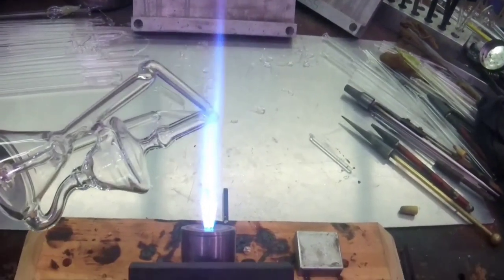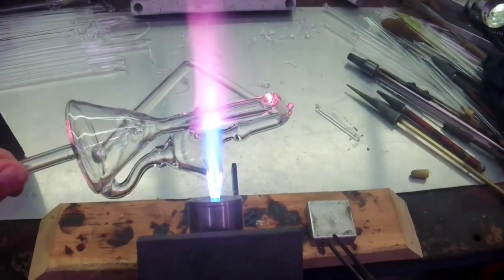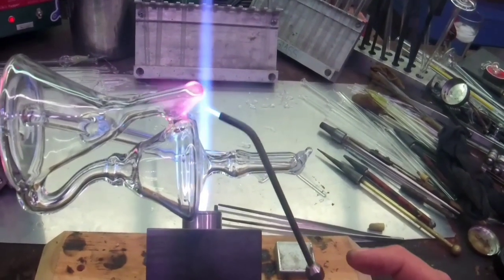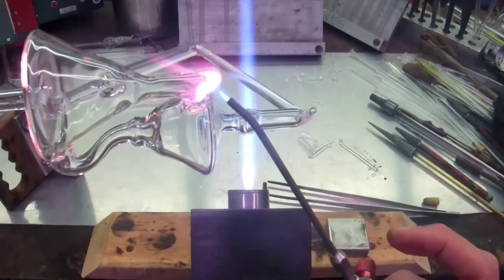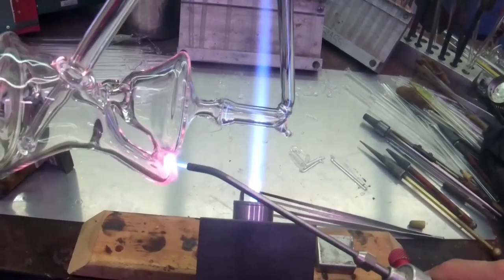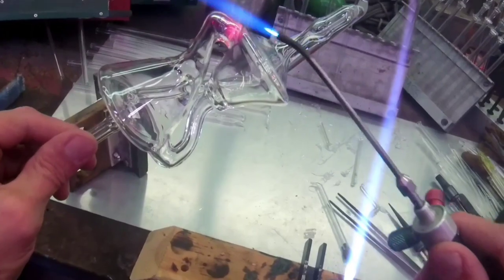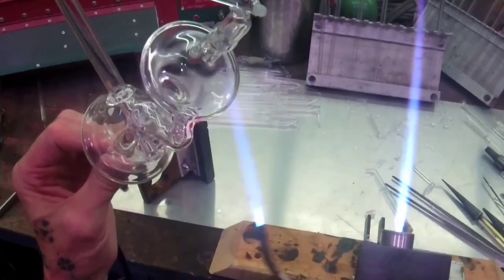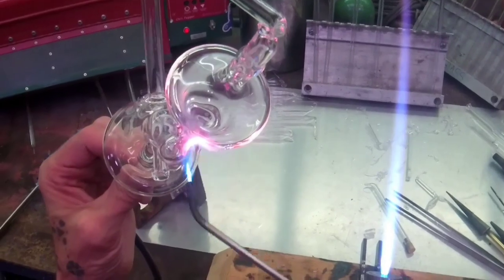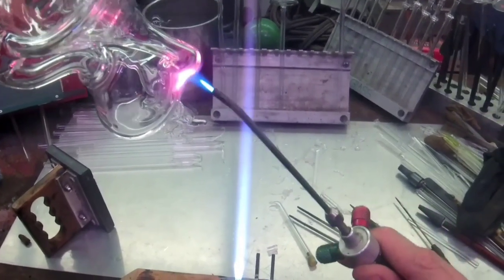Now that that's pretty stable, I'm going to take off this bridge and excess glass. Now I can flow this extra glass into this seal, or this connection. Again, I'm using air pressure to hold the wall where I want it to be. I kind of got that line to meet up with the top — now I'm going to get this wall to smooth out this way. This is the same as any sort of seal: just take your time, heat up enough glass so everything can flow together, and use a lot of gravity.